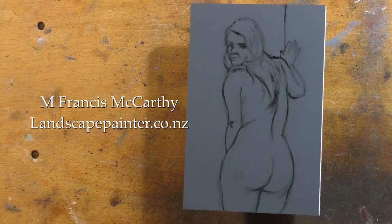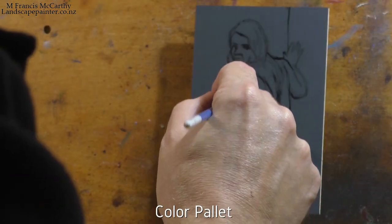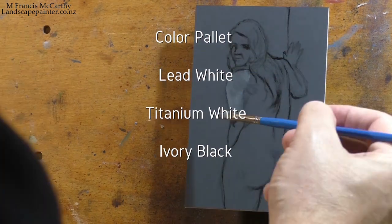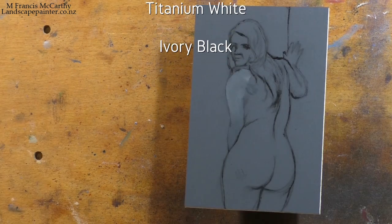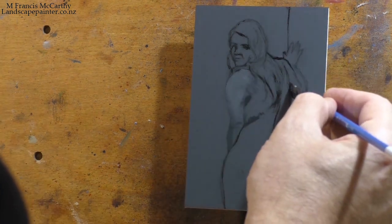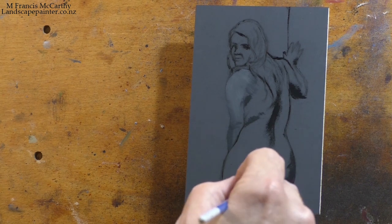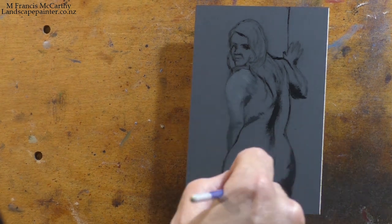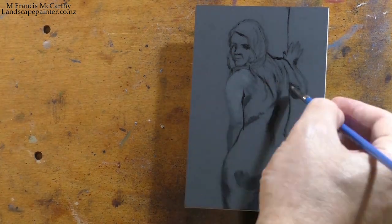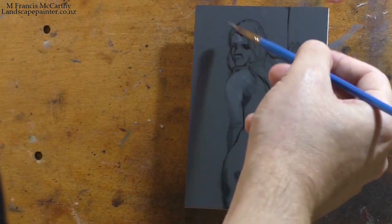Hello, welcome to a nude figure study with M. Francis McCarthy video presentation. I'll be perfecting the introduction as we proceed, but I've been talking a bit about doing these on the regular channel, which has over 400 something videos, and it's all landscape paintings. I was debating whether I wanted to post these on that channel or create a new channel, so what I've done is create a new channel, and I'm in completely new territory here, so just bear with me.